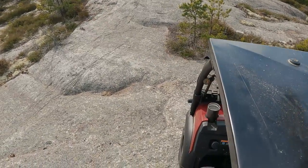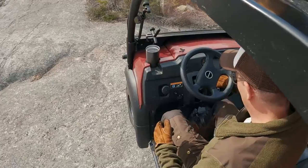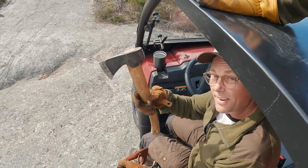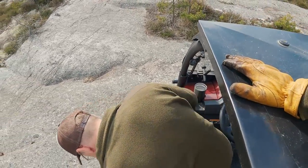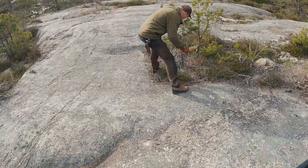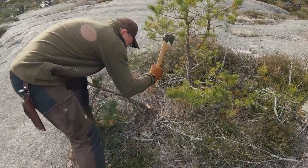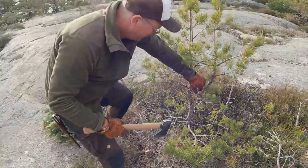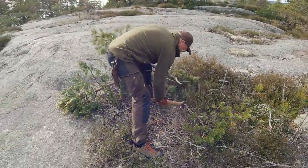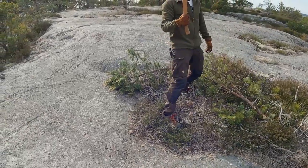We can't drive over those big trees. Lucky that I have an axe. You cut it out. Easy.